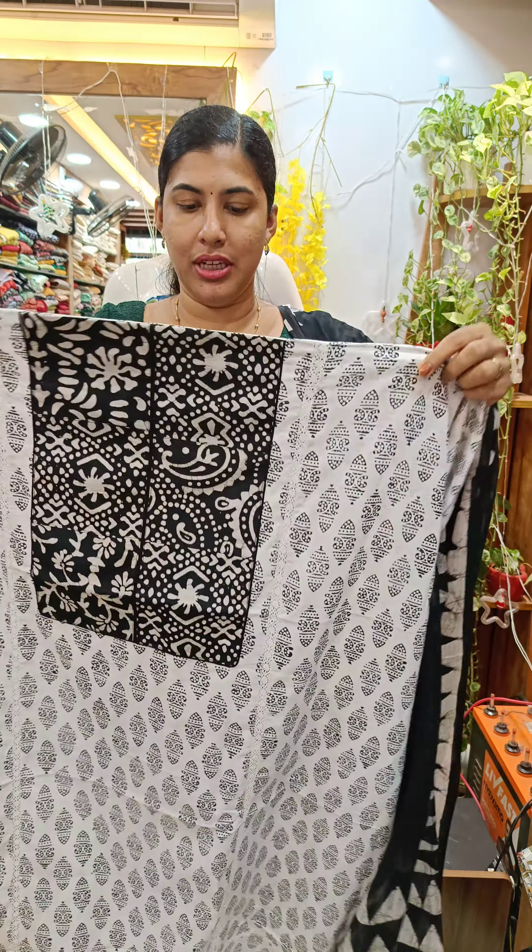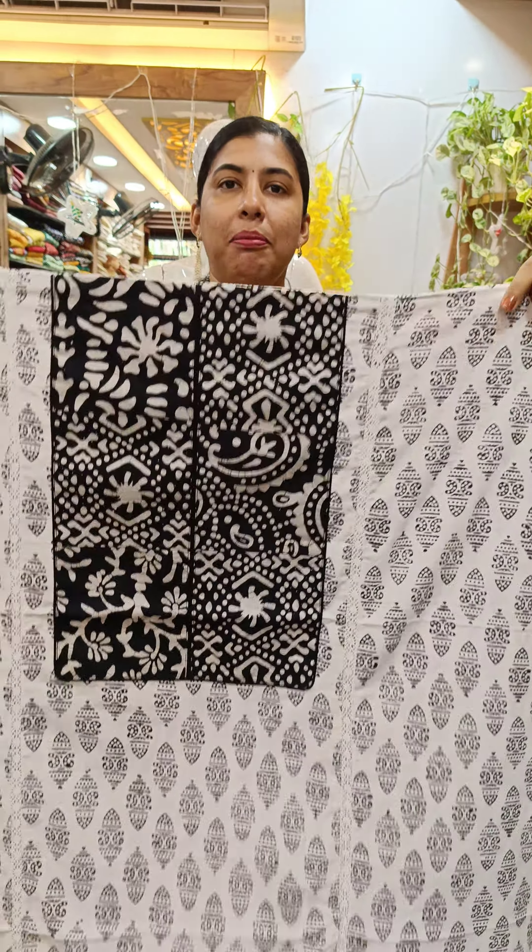Hi all, welcome back to Gathy's Collection. In the next video, we have a Cotton Shooter collection set.